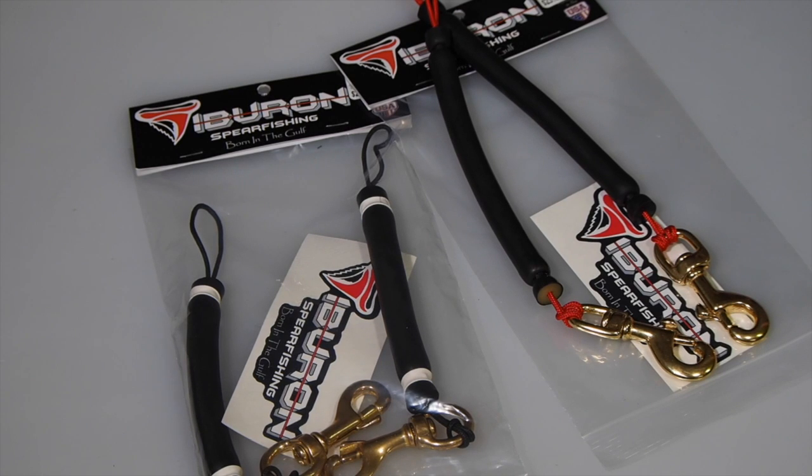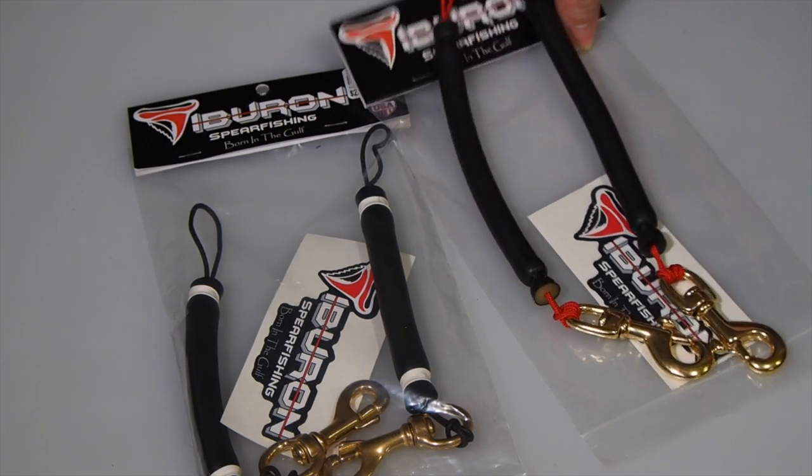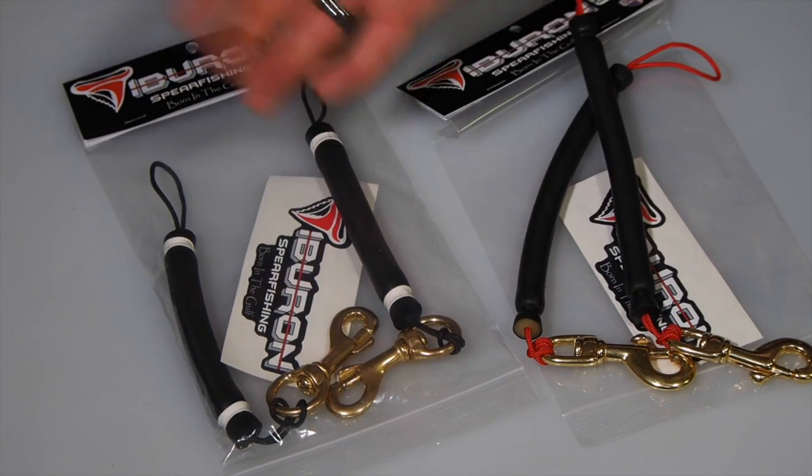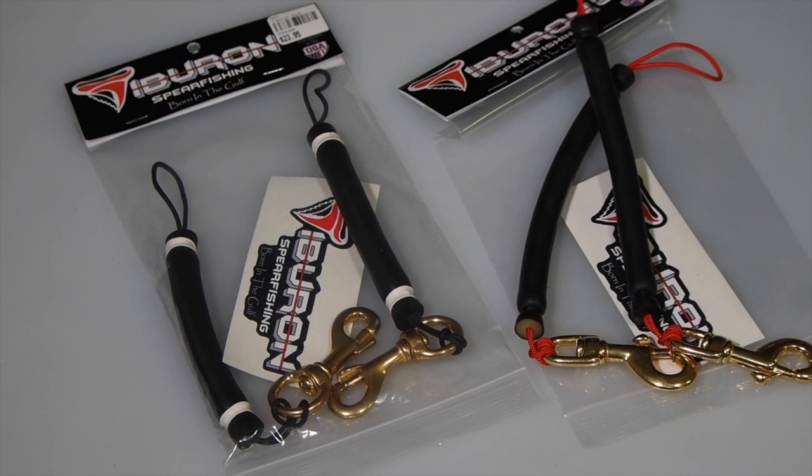Tiburon makes the Zook in a couple of different lengths that match the size of the Zookeeper you have. If you've got the longer Zookeeper like I have, go with the 28-incher; if you have the shorter version, go with the 24-incher. Otherwise, things will either hang down too low or won't snap together and stretch like you want them to. If you want to pick one up, check your local dive shop, and if they don't have it, there's a link to buy online in the description below.